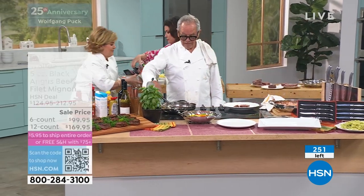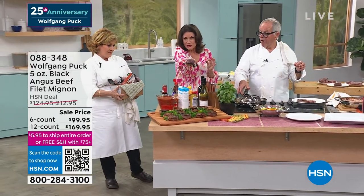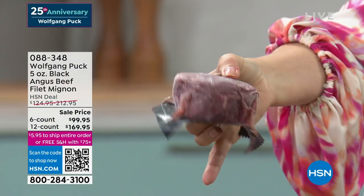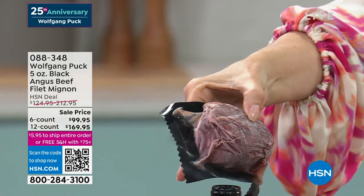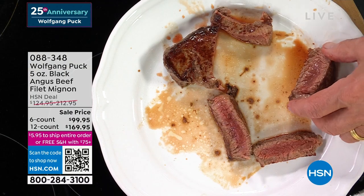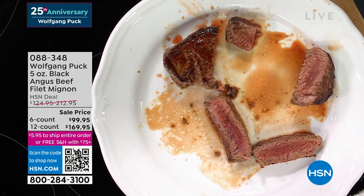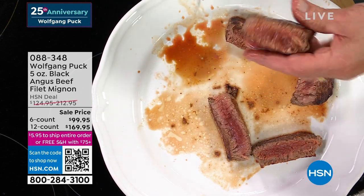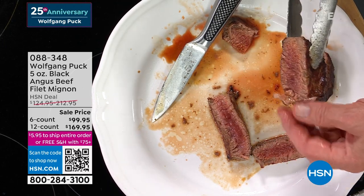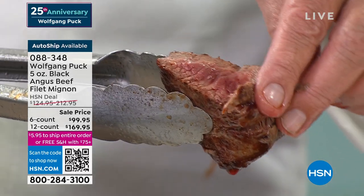I just want everybody to see how thick that is. Look at that cut. Five ounces — do you see how beautifully that is trimmed? It is going to taste incredible. Black Angus — everything about this is your true restaurant quality delivered at home. And look how juicy it is! Incredible — it's dripping down.